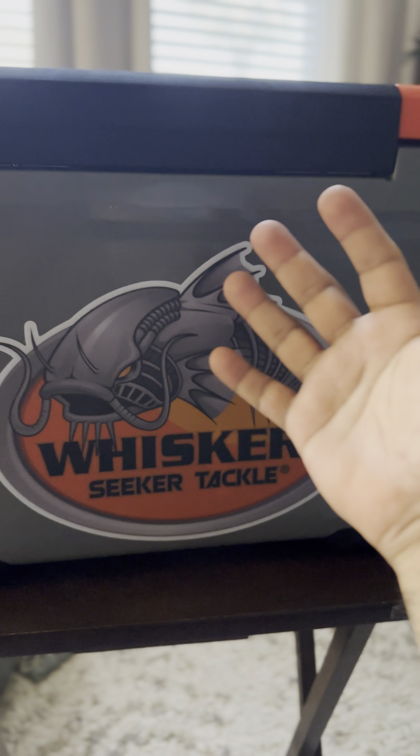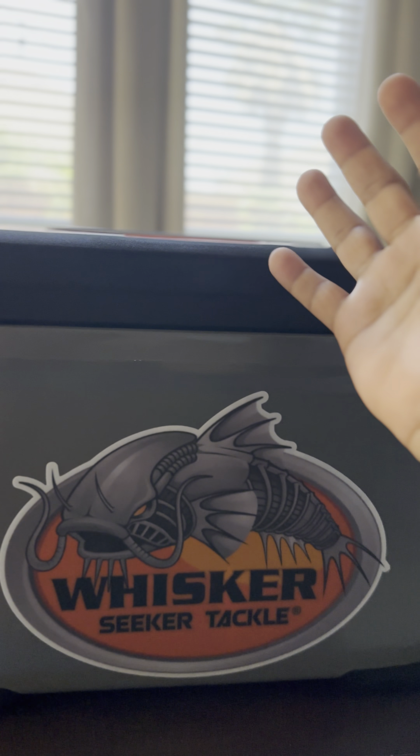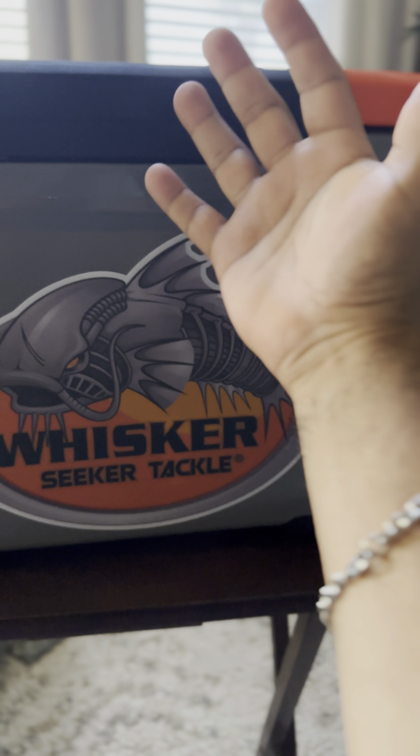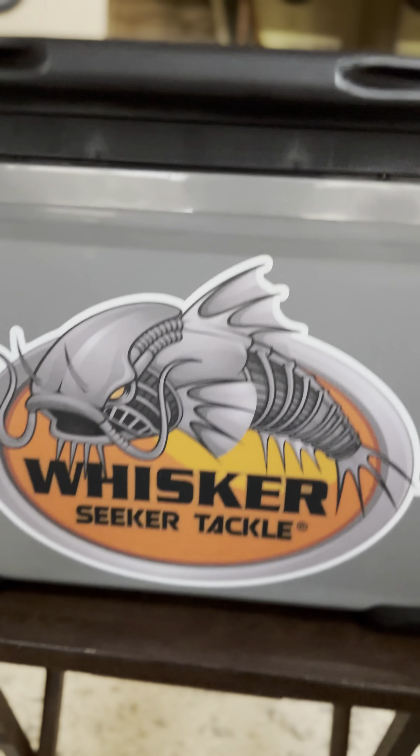Even when you open it, it is no louder. You can open it from either end to deposit the fish. It seals easily — solar powered, solar panel.